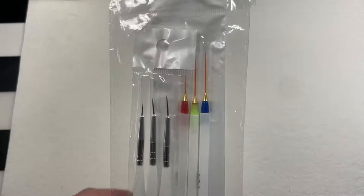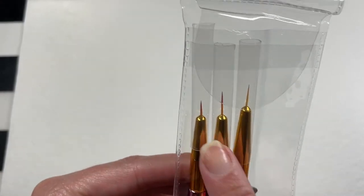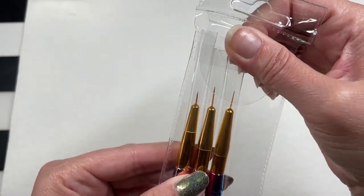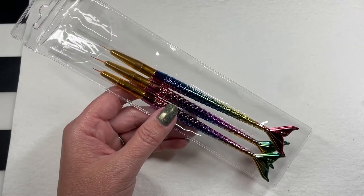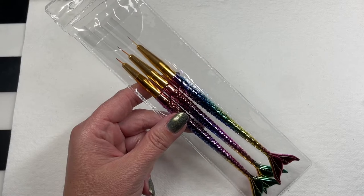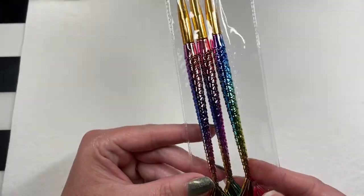I'm obsessed — look at these gorgeous babies! These are three different lengths, though these two kind of look the same. I'm not taking them out, but they were so gorgeous. I bought all of this stuff for 40 bucks, and I want to say this was the most expensive item in my shopping cart. I think they were three dollars — literally the most expensive item I got was $3.